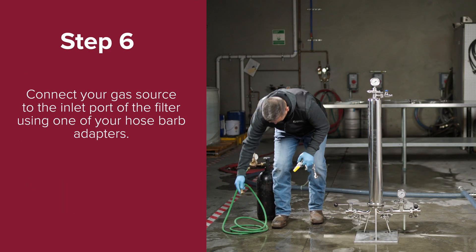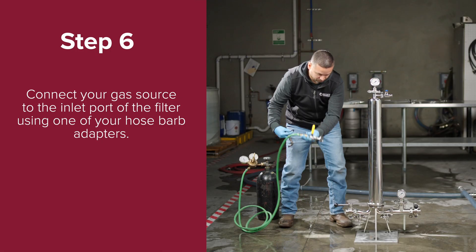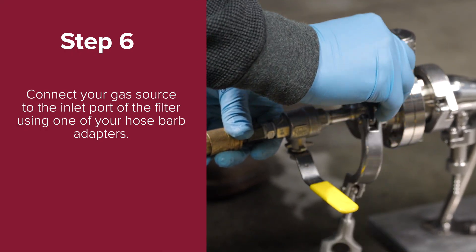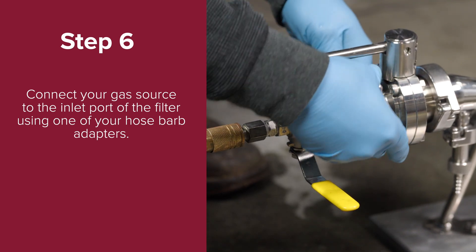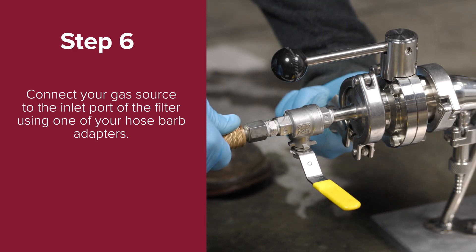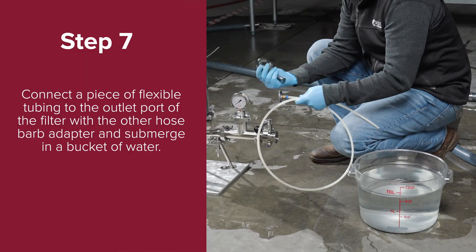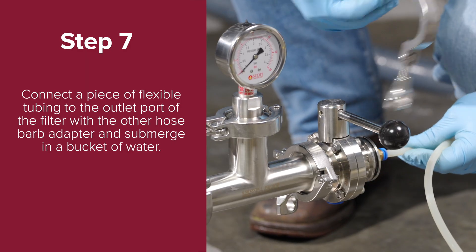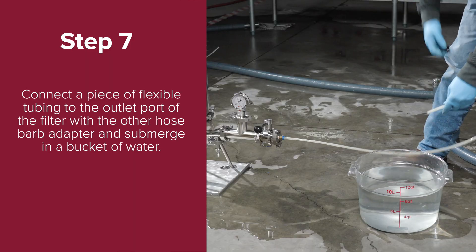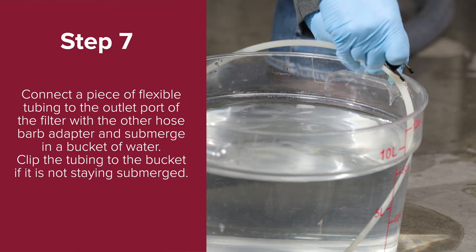Step six: connect your gas source to the inlet port of the filter using one of your hose barb adapters. Step seven: connect a piece of flexible tubing to the outlet port of the filter with the other hose barb adapter and submerge it in a bucket of water. You can clip the tubing to the bucket if it is not staying submerged.